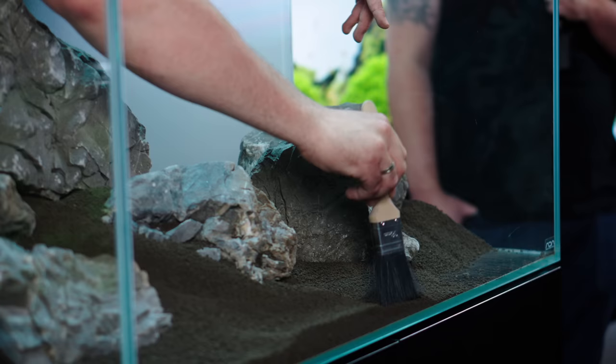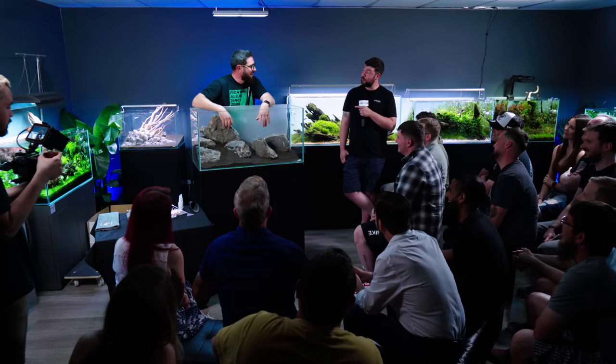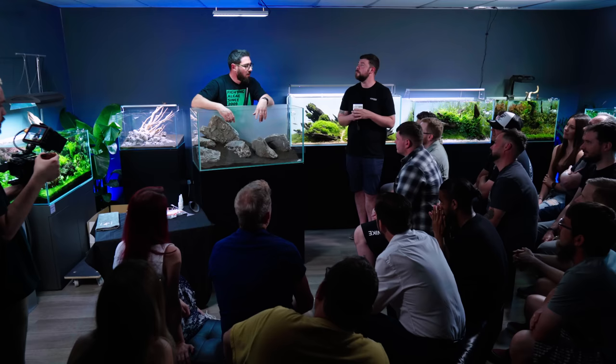Do you have a favourite hardscape material? I'd say rocks — grey rocks. Frodo, Seiryu. I love Wild Rhino, but it's very limited in what you can use it for. For minimalistic style it's perfect, but for proper mountain scapes like this one, Frodo and Seiryu are your best options.